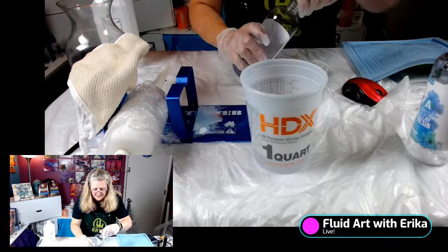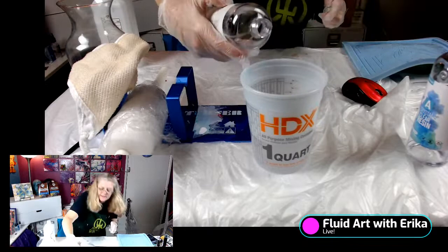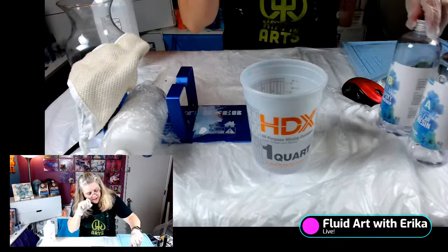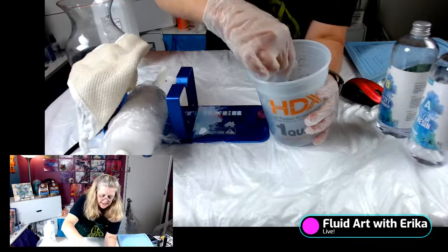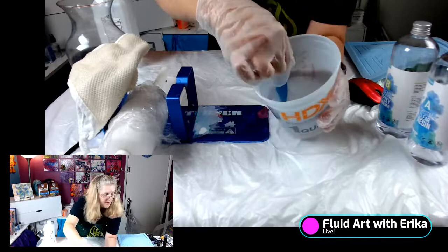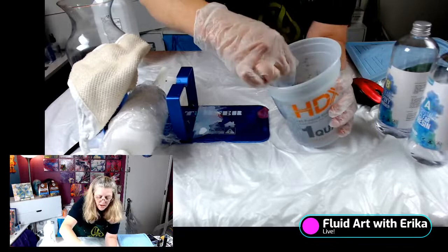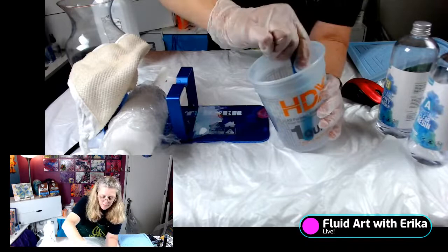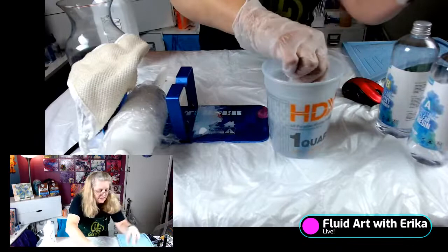That's six ounces of resin, and now we're going to do six ounces of the hardener — remember, it's one-to-one. I do like this epoxy; you can use any resin that you want. If you're new to resin, just use a one-to-one resin. Don't try to do the two-to-one ratios or deep casting. I did link this resin in my description — I've been having a lot of luck with it. Now just stir. Stirring will cause air bubbles, and that's okay.